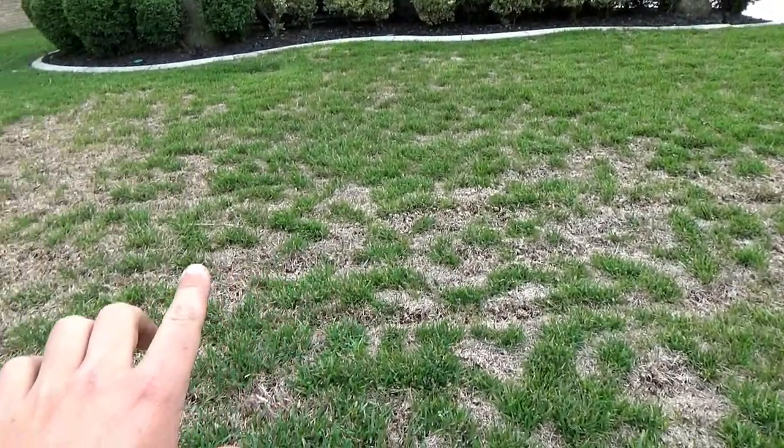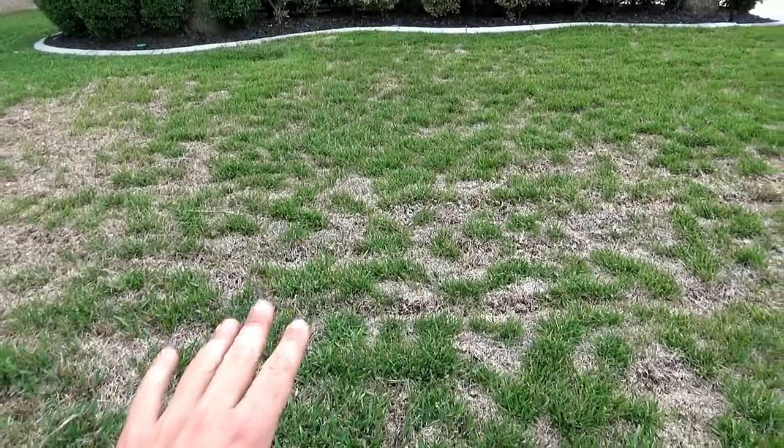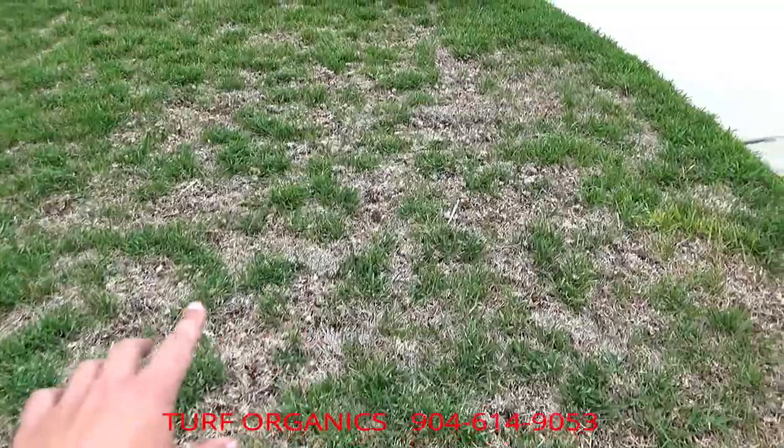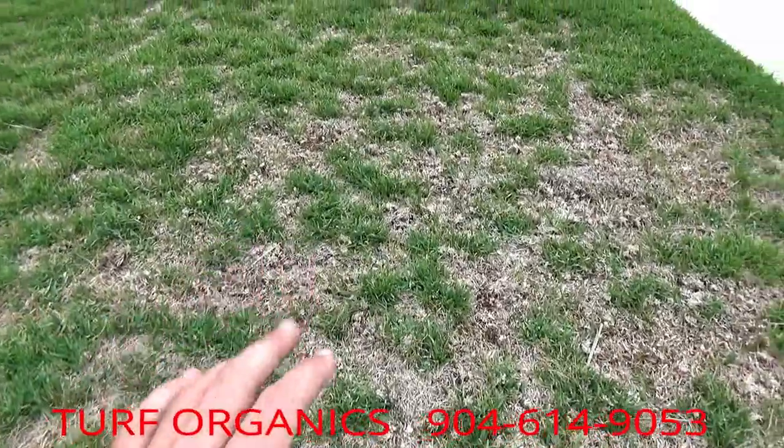This is exactly what it looks like when thatch dies out — it'll be very spotty and it'll die in usually a circular area, so there'll be green grass in between. And this is all from thatch.